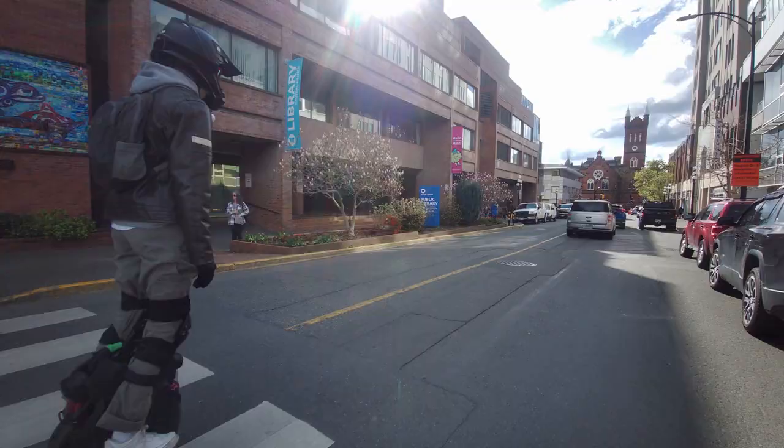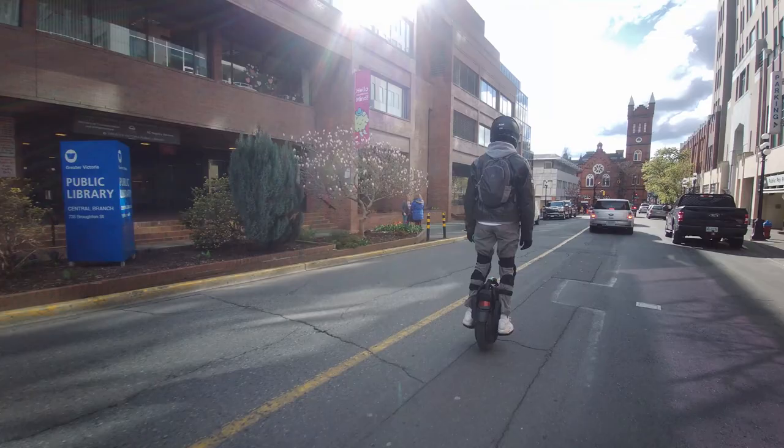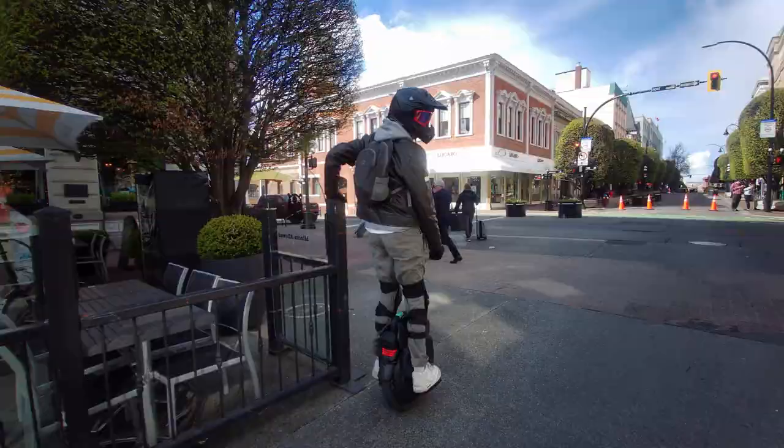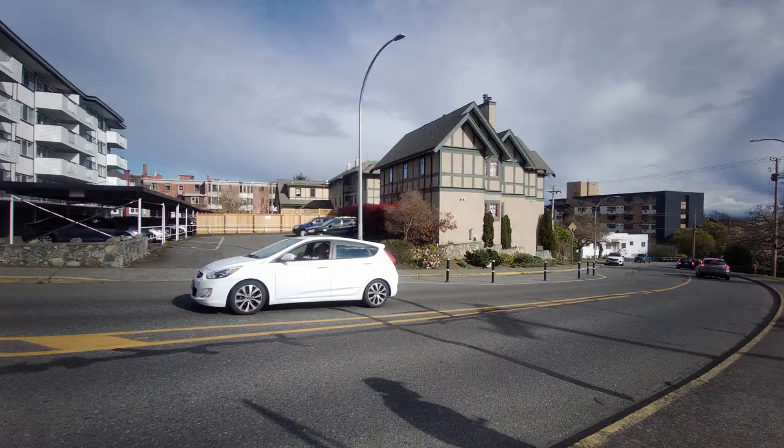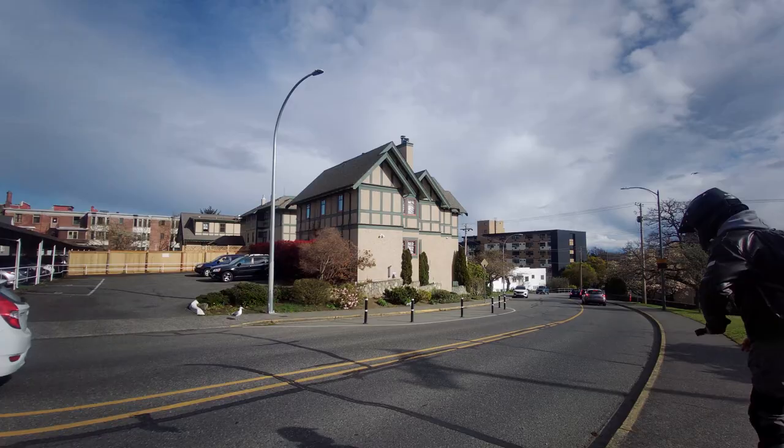How hard was it to actually get started with it? I think I was a bit of a quick learner, so within about an hour and a half I could ride slowly in a straight line by myself. The first little bit I just had to hold on to someone's shoulder, and then after about three or four hours I could ride pretty comfortably on most types of terrain — rip it around, go at decent speeds, and carve pretty well.